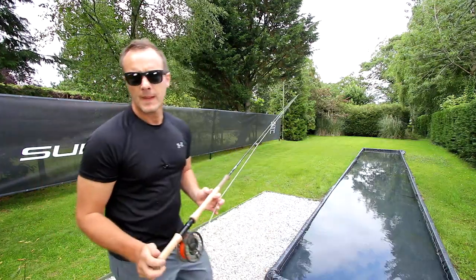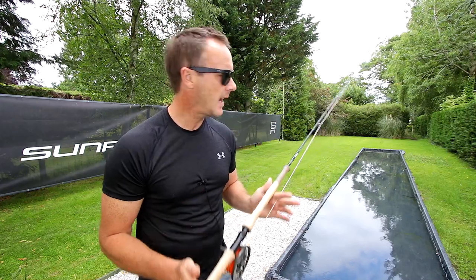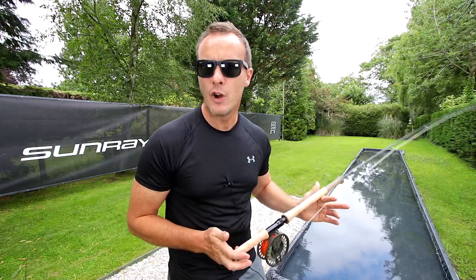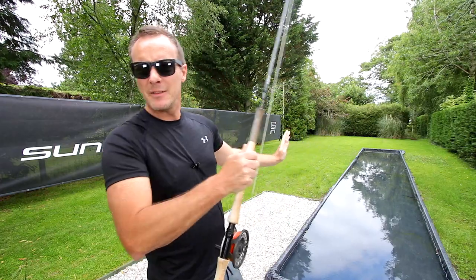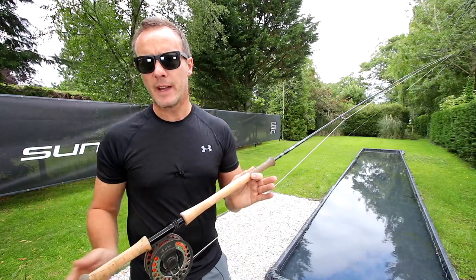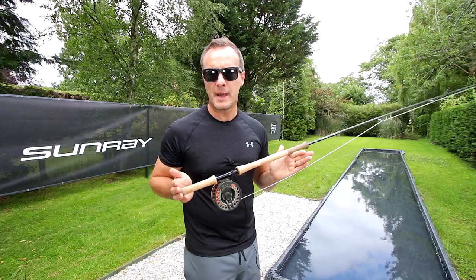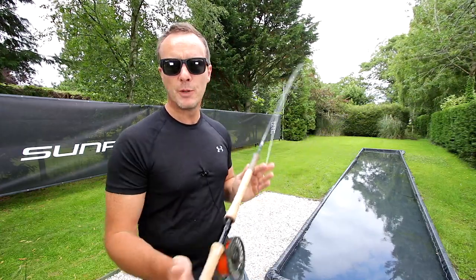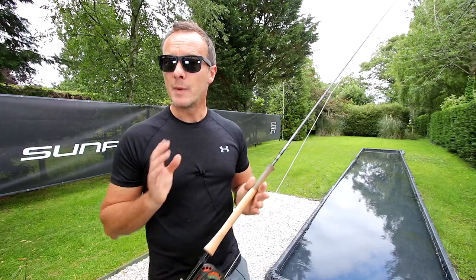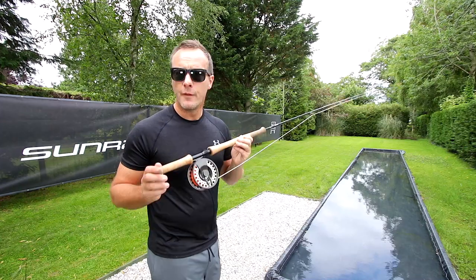You might be in a boat and need to keep that line way above your partner's head. This is a double-handed rod; it's 12 foot 6 inches long. It has two hands to help us move around this longer lever. If we change the position of our hands and put the fulcrum here and move the rod with our bottom hand, the rod becomes much more light and delicate, but we're still retaining the extraordinary length and leverage capabilities of a longer rod.